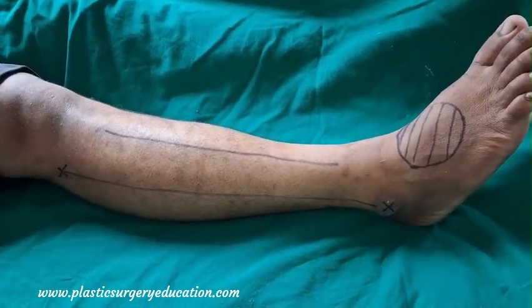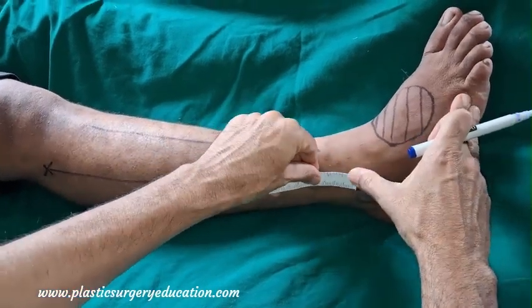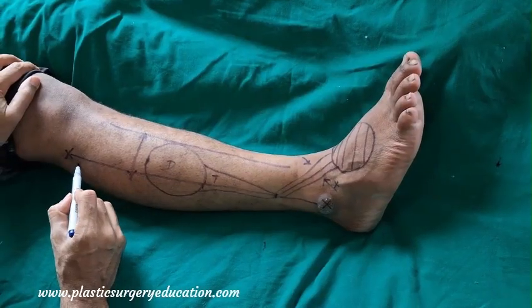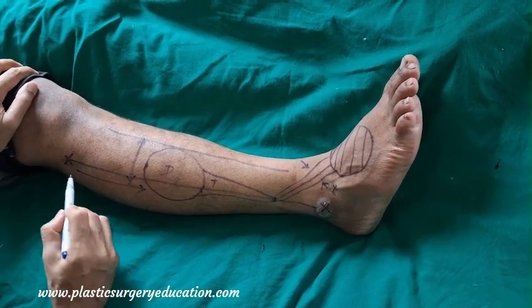The pivot point is marked at five centimeters above the lateral malleolus, which is the area where the perforator comes through laterally. Regarding the distal extent of the flap, the literature is divided on that.